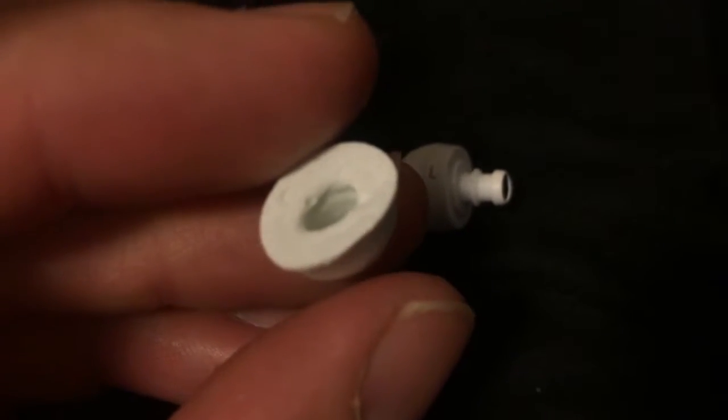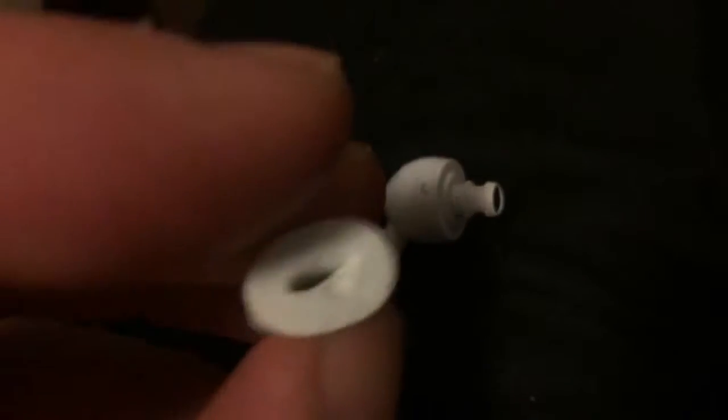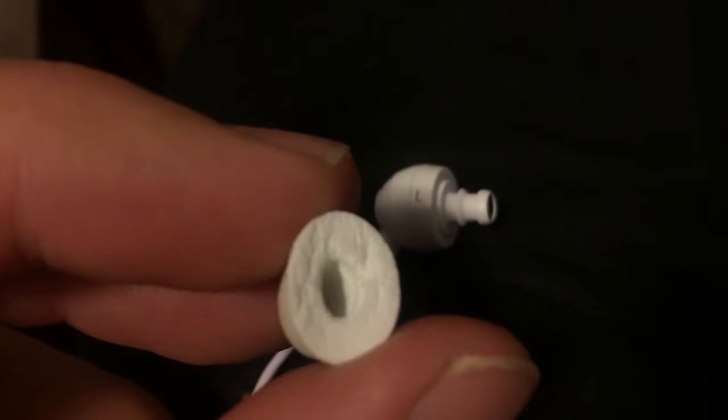They're not like the regular earbuds where they're kind of plastic and flimsy. These are like solid, solid marshmallow. They actually stick in your ears — you kind of push them in your ears and they expand and they stay.